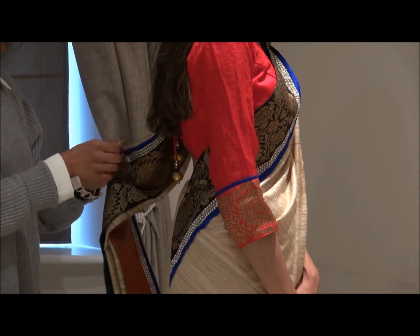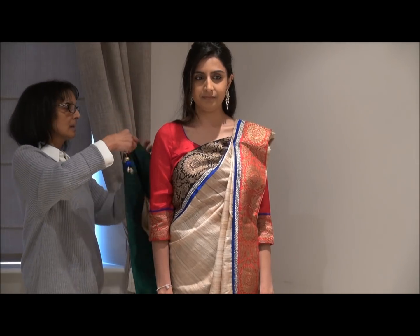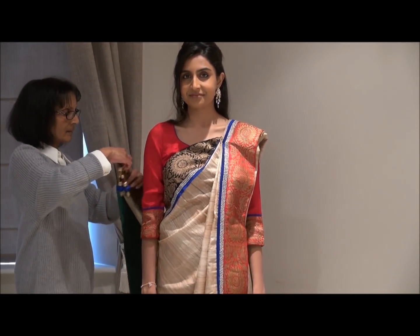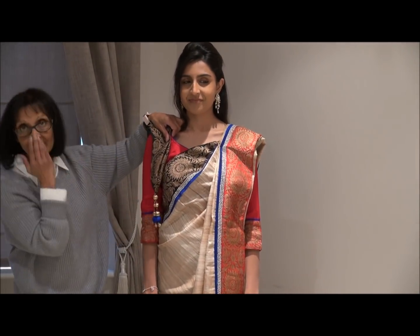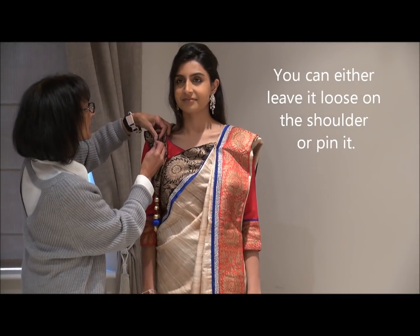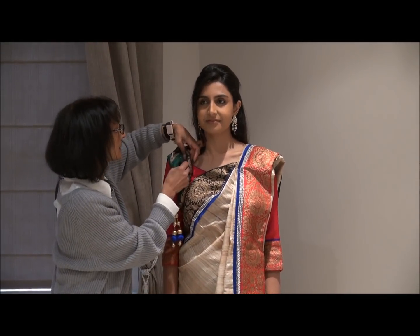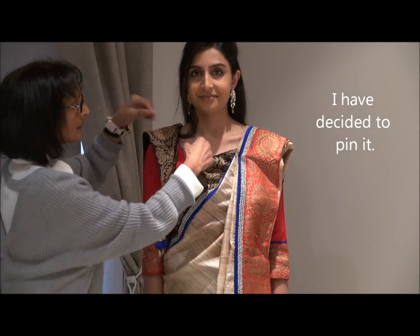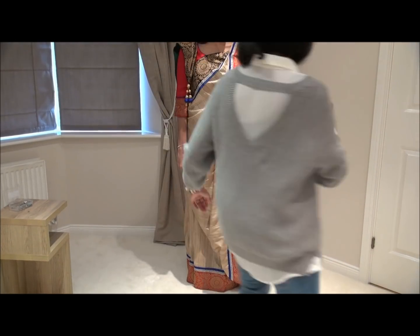It's a small safety pin. Now I'm going to take the original safety pin off and then bring it up onto your right shoulder. What we've done is we put some beads hanging on it — but I've seen some ladies even put their house keys on it. Just neatening up a bit, and you're done.